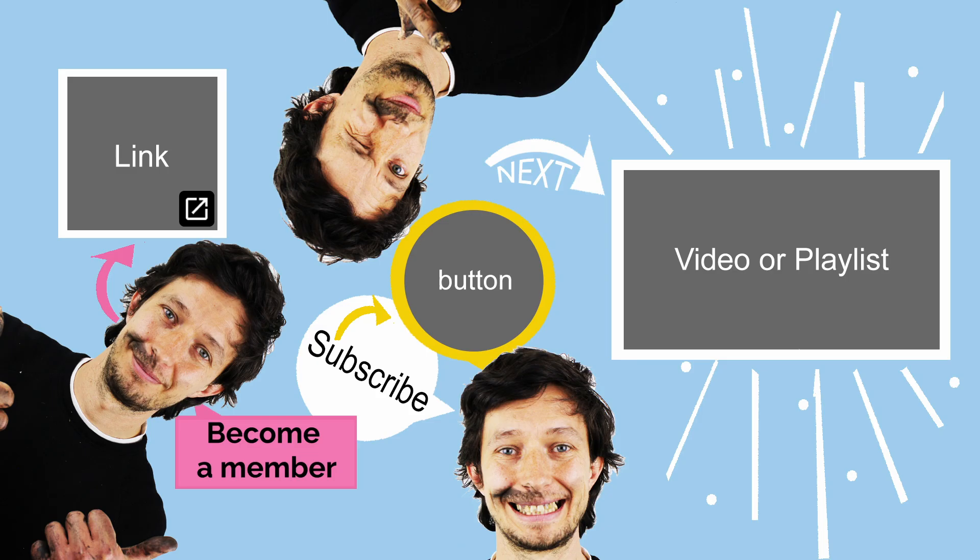I'd love to hear if you found this video helpful, so feel free to leave a comment. I truly appreciate all your support in helping this channel grow. Thanks so much for your subscriptions, likes, comments, and for sharing my videos with your friends on social media and forums. If you'd like to support the channel even more, consider becoming a member for some great perks. Just click the become a member icon on the screen to learn more. Thanks very much, and I'll see you again very soon!